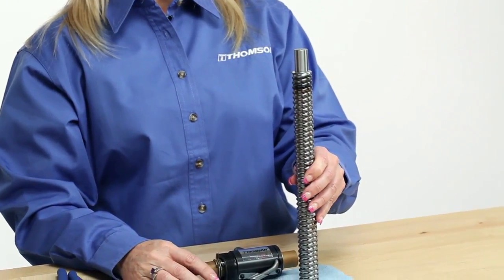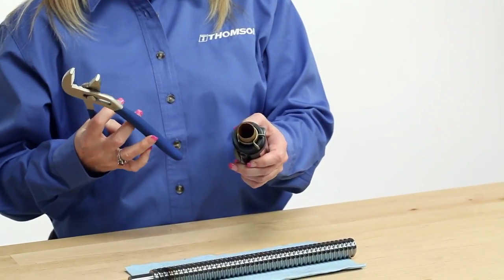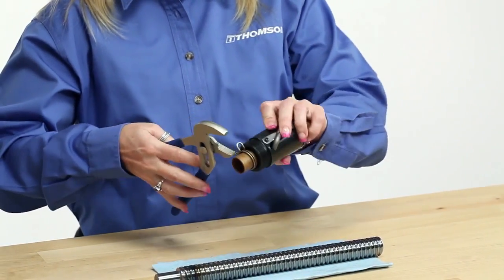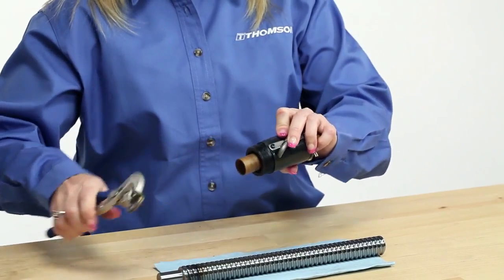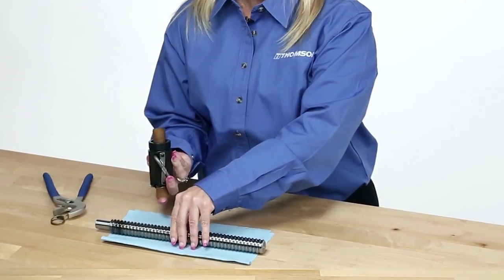If the ball nut is provided on an arbor, remove the retaining feature. This is typically a zip tie or tube clamp. If the screw doesn't have a journal, the arbor should be pressed against the center of the end of the screw and held firmly in place.